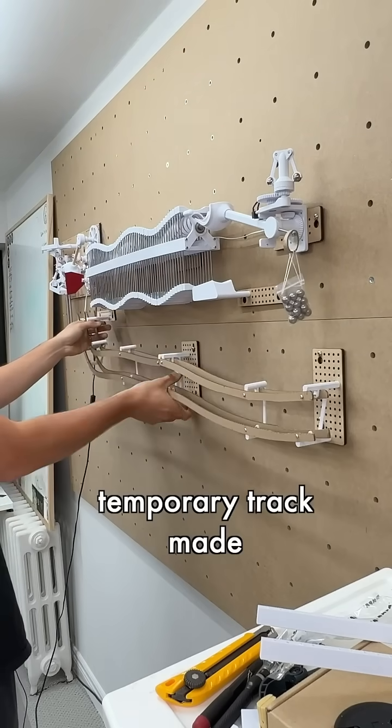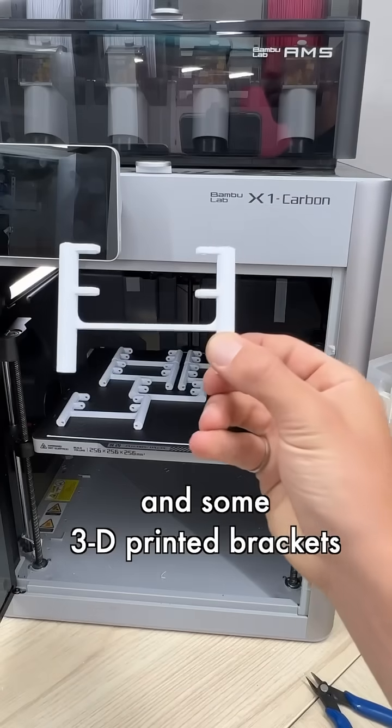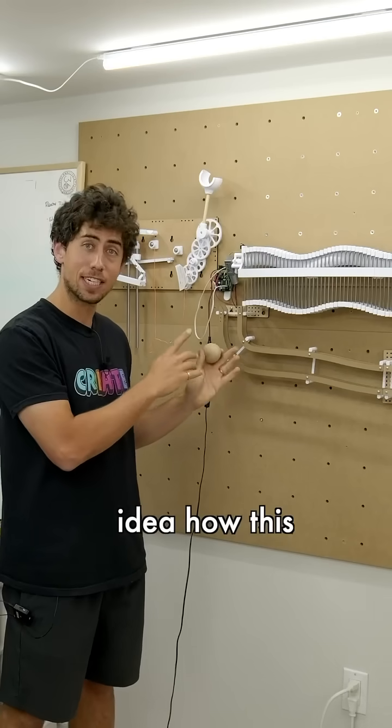Finally, I added a bit of temporary track made from some cardboard and some 3D printed brackets, and now we have a full idea of how this module is going to work.